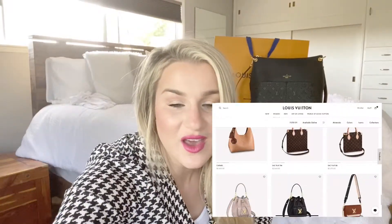This is part two. So the next bag I have for you actually comes in a couple of sizes. This is the Sack Plat mini — you can get it in the mini size, which is 20 by 21 by 10 centimeters. And then there's the Louis Vuitton monogram Sack Plat petite, which is the one I got. I got the petite and it's bigger — it's 30 by 30 by 10.